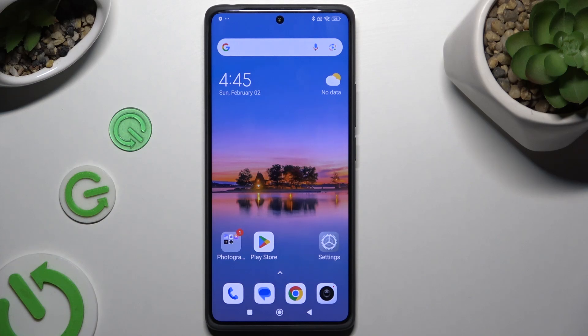In front of me is the Redmi Note 14 Pro, and today I would like to show you how you can set up screen lock.